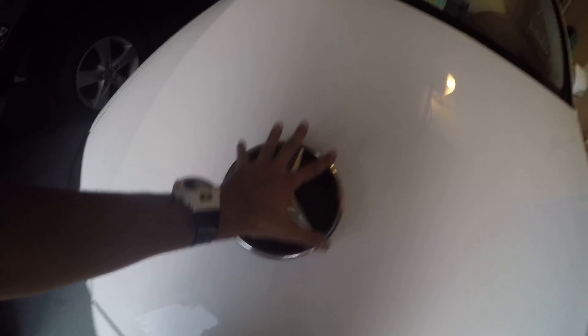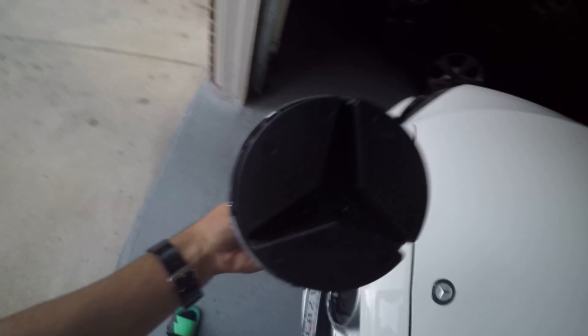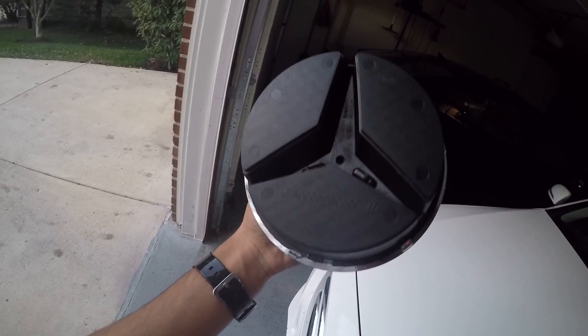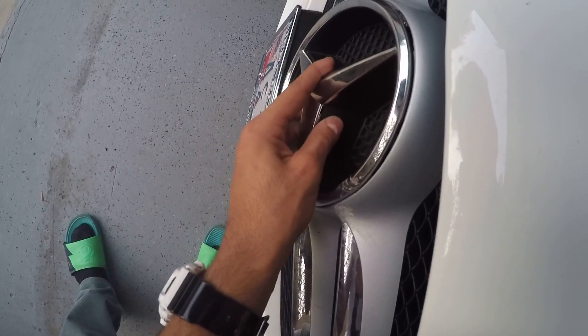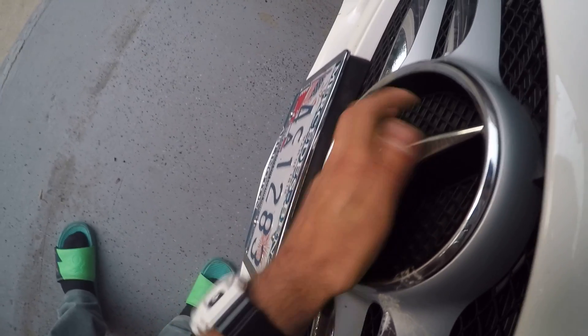To reinstall it, basically just pop this part with these two prongs back in. Make sure it's nice and secure and push it in. You're going to want to look where these two prongs pop out on the back and make sure those are on the bottom and the letters are upright the way they should be. Then you're going to want to put it in straight and kind of twist it to the left to get it into the slot.